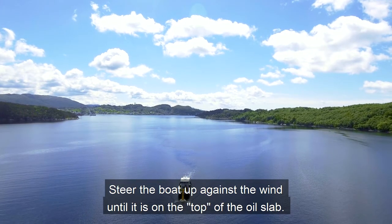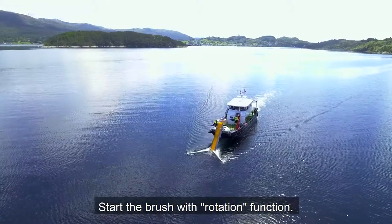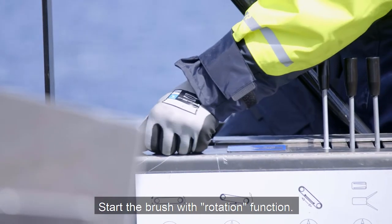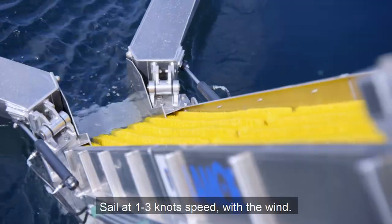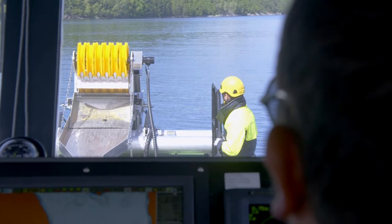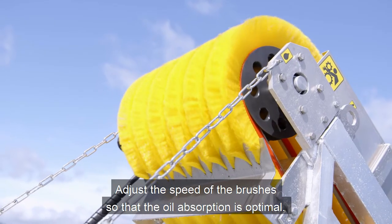Steer the boat up against the wind until it is on the top of the oil slab. Start the brush with rotation function. Sail at 1 to 3 knot speed with the wind. Adjust the speed of the brushes so that the oil absorption is optimal.